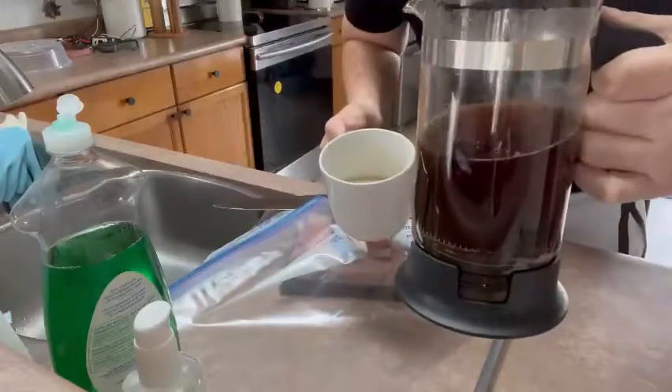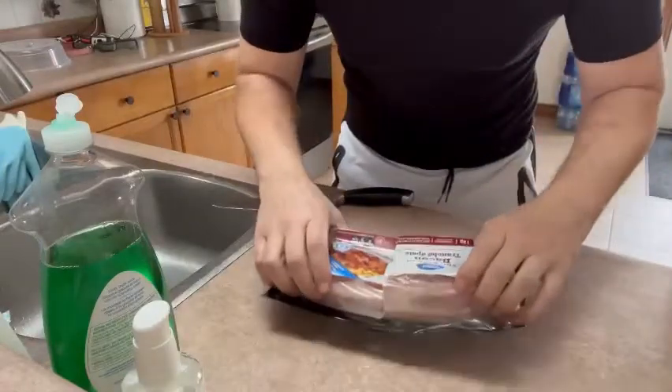First, get your coffee in a French press. Second, take your bacon, cut it in half.